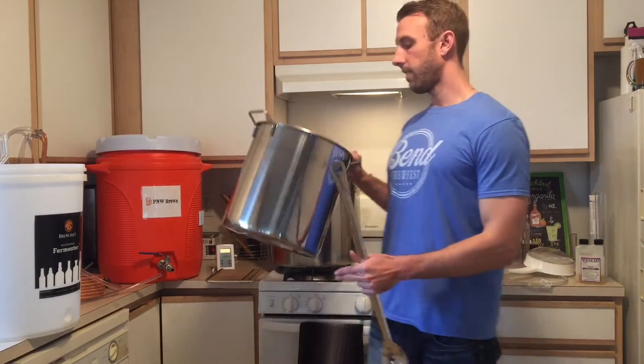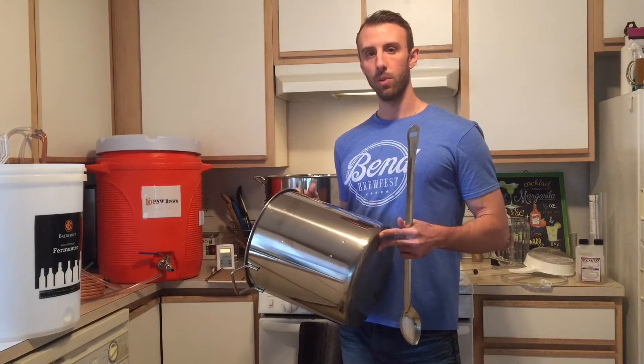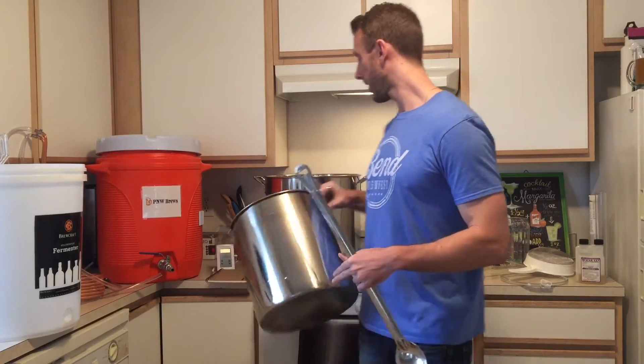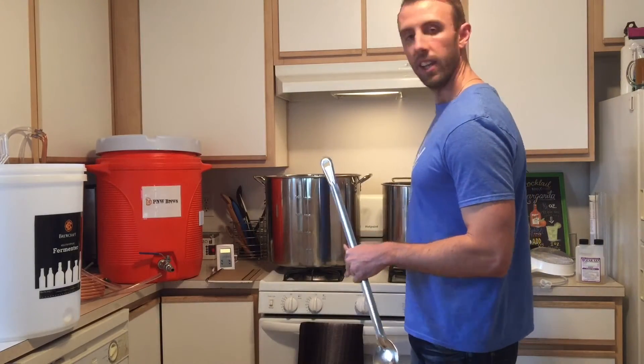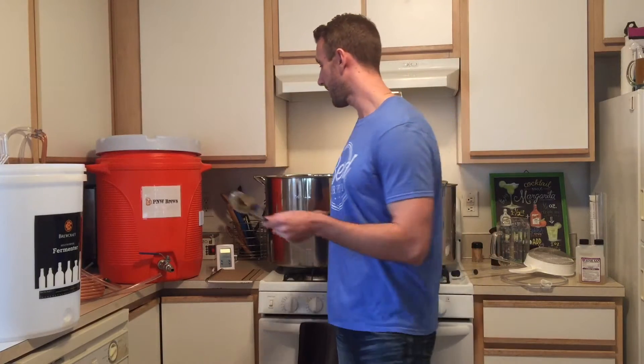The other kettle I got is just a five gallon. This is mainly for heating up strike and sparge water. Five gallons seems to be the perfect amount for that. As far as a stir stick, just your basic spoon — nothing fancy about that.